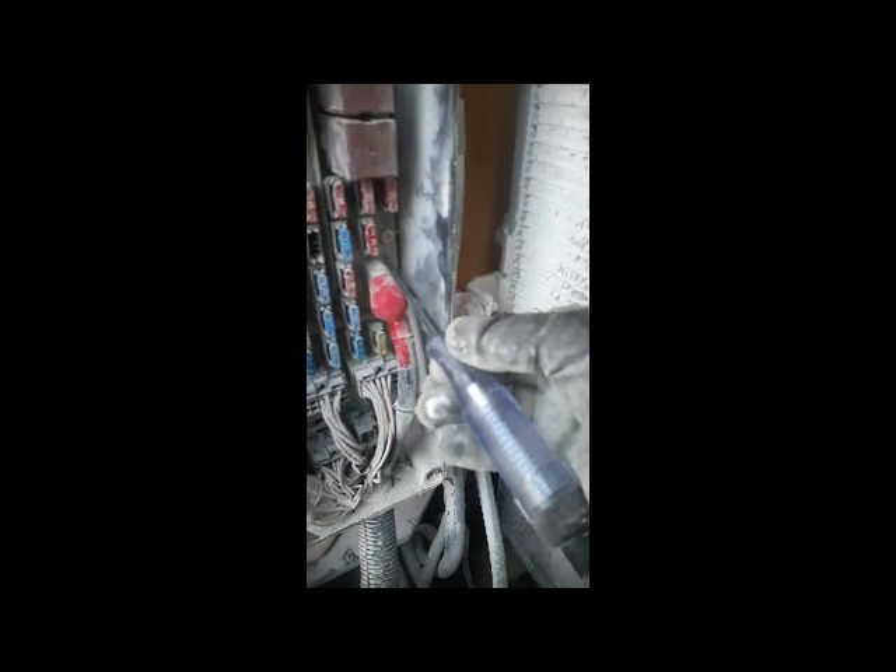You can see the fuse is okay — it's a good one — but it's sparking, so it is internally loose. From here you can see this sparking. I think this fuse has a problem, it is loose. I'll check all other fuses first. The power is coming here, but the fuse is loose. I'll check all fuses one by one.